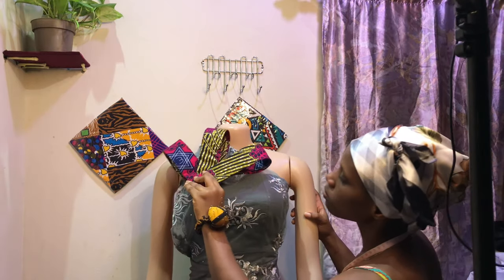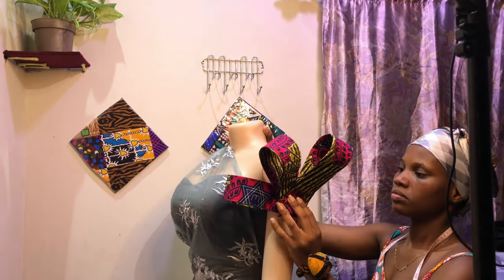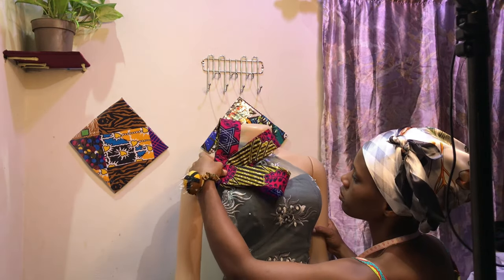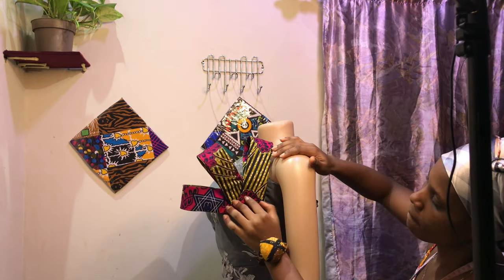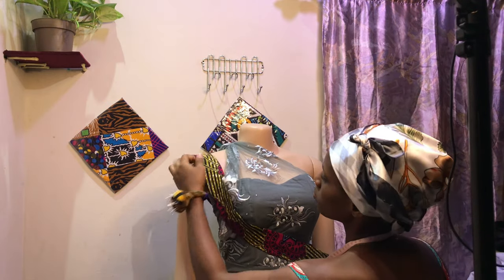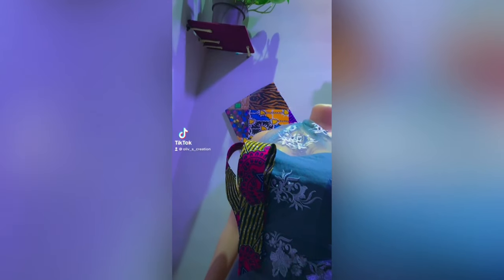I'm just trying to put it anywhere that I feel it fits on the mannequin. You can definitely make them longer if you want — it can be here or anywhere you want. I hope this short video was helpful, and if it was, please click on the like button, subscribe to my channel if you haven't, turn on your notification bell so anytime I upload a new video you'll be notified. I'll see you in my next one!